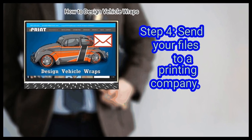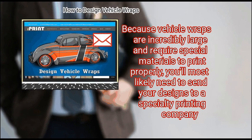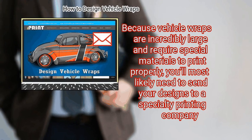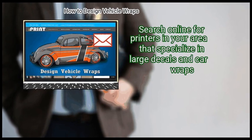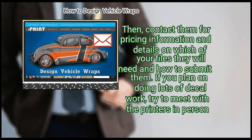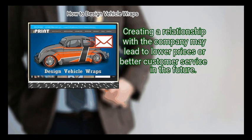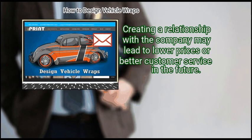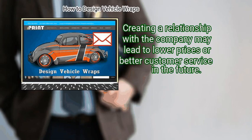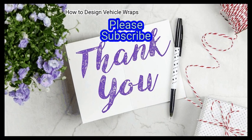Finally, send your files to a printing company. Because vehicle wraps are incredibly large and require special materials to print properly, you'll most likely need to send your designs to a specialty printing company. Search online for printers in your area that specialize in large decals and car wraps, then contact them for pricing information and details on which files they will need and how to submit them. If you plan on doing lots of decal work, try to meet with the printers in person — creating a relationship with the company may lead to lower prices or better customer service in the future.